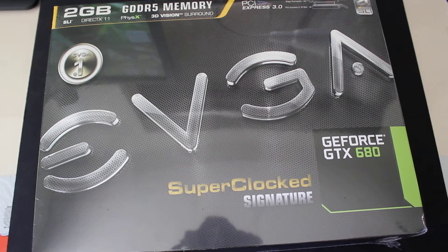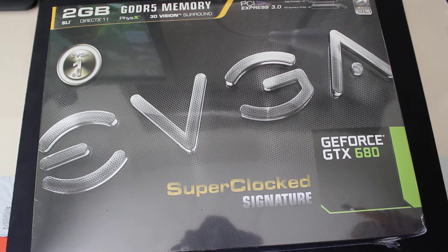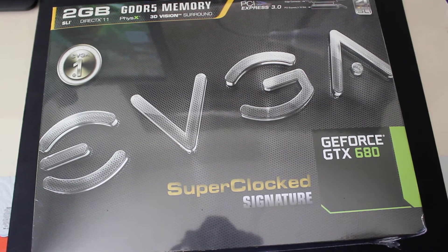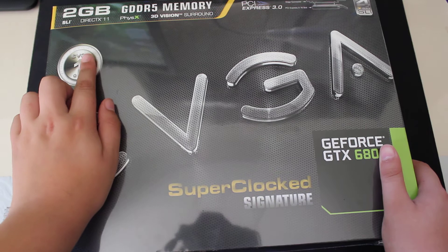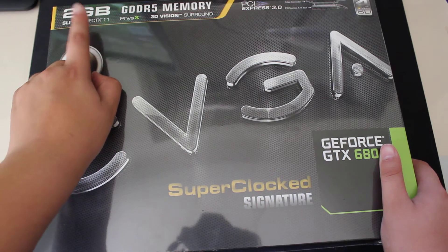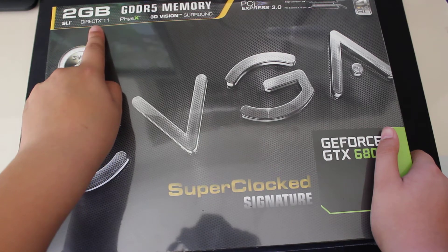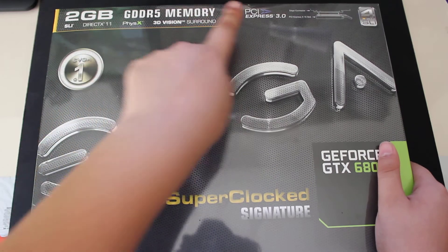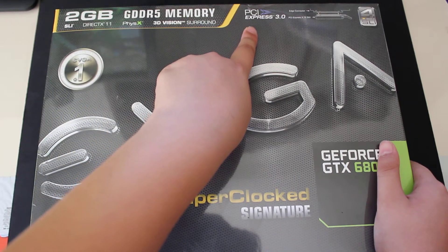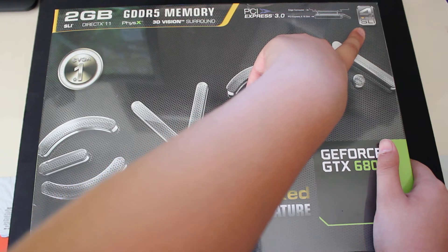Welcome to the unboxing and overview of the new EVGA GeForce GTX 680 Superclocked Signature Edition. This version of the card has 2GB of GDDR5 RAM. It supports SLI, DirectX 11, PhysX, and 3D Vision Surround. It's also compatible with PCI Express 3.0 and NVIDIA 4-Way SLI.